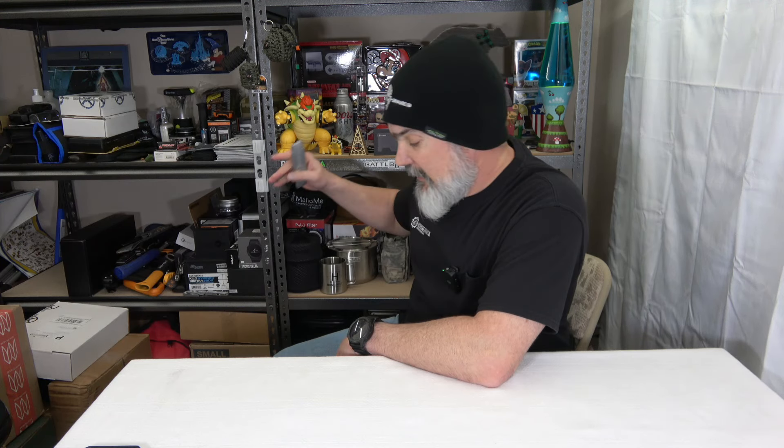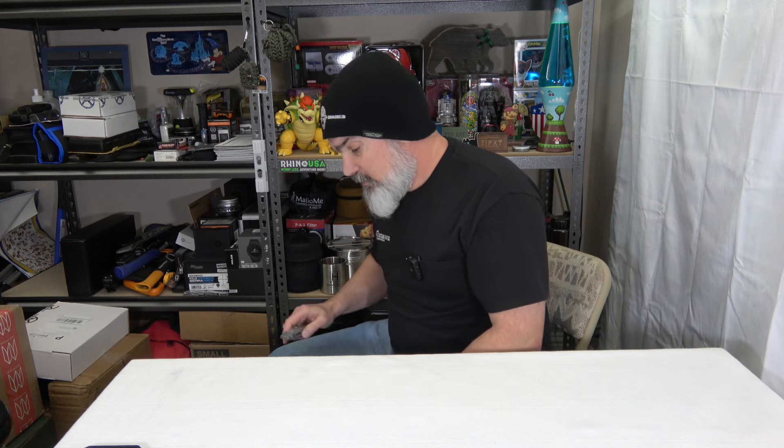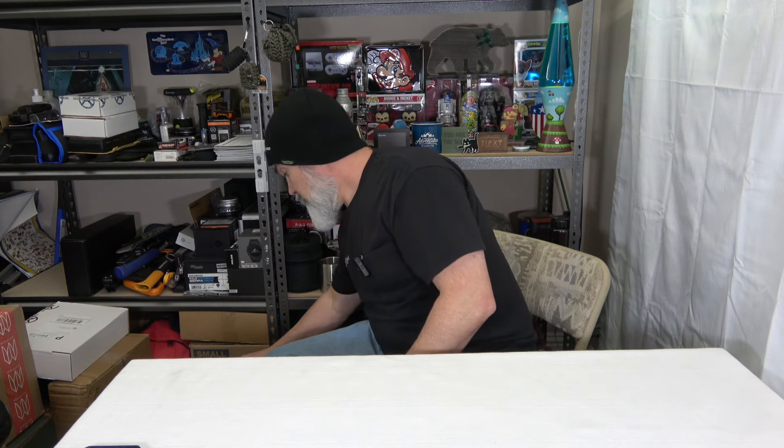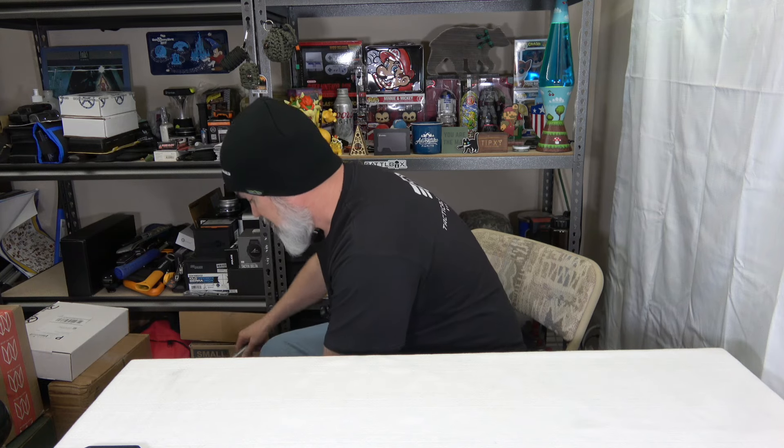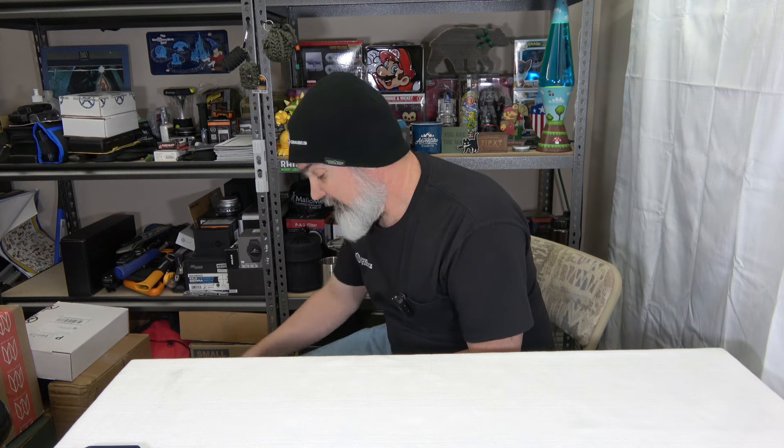So I got a delivery from Sportsman's Guide. If you don't know who they are, they are an outdoor website that you can go to. They've got a club you can join and you can generally get really good deals on stuff. They do sell firearms that you can have shipped to your local FFL.